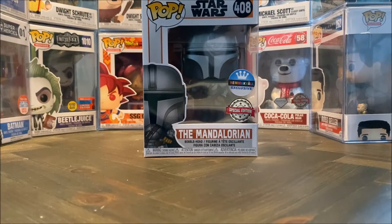What's poppin' everyone? Welcome back to the channel and today we are unboxing none other than the Mandalorian himself from the Mandalorian series on Disney+.